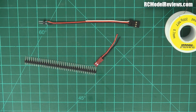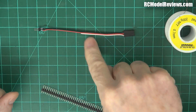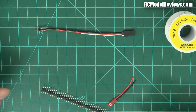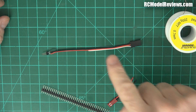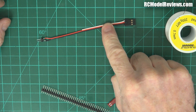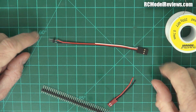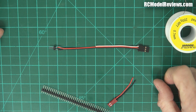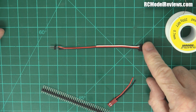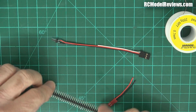Good day and welcome back to RC Model Reviews. Today I'm going to show you how to build one of these - a charging lead. It's not a charging lead you'd normally find on your charger; it's a special one I use whenever I've got a pack where one or two cells are a little bit too low or too high, causing the battery to take an awfully long time when balance charging.